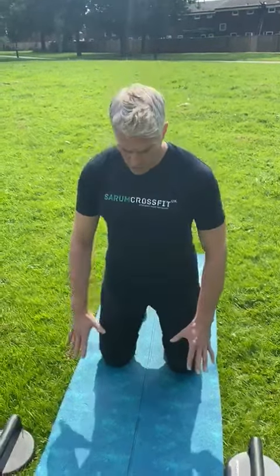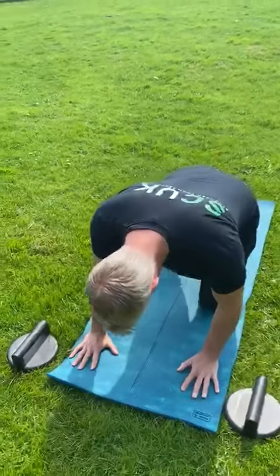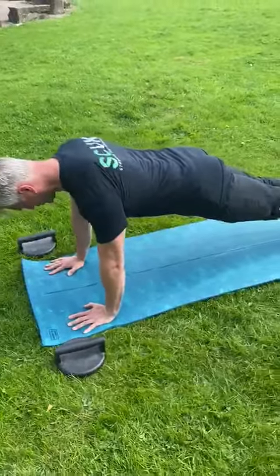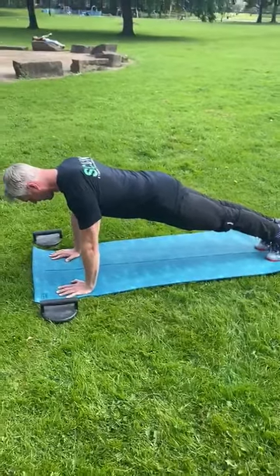We talk about lengthening of the pectoralis. So back into our position. Just reminding you: C-spine, scap position, core, glutes, pushing down through the big toe.